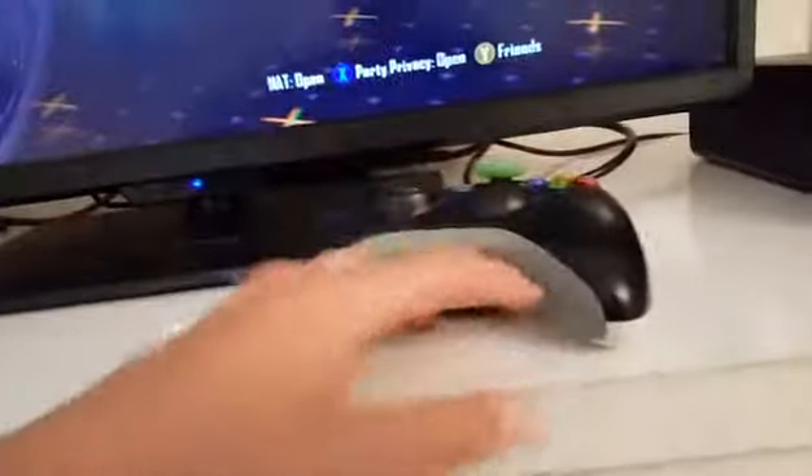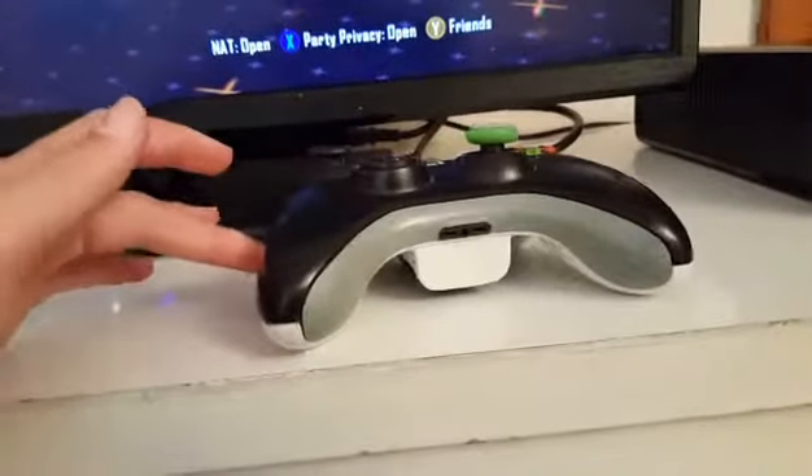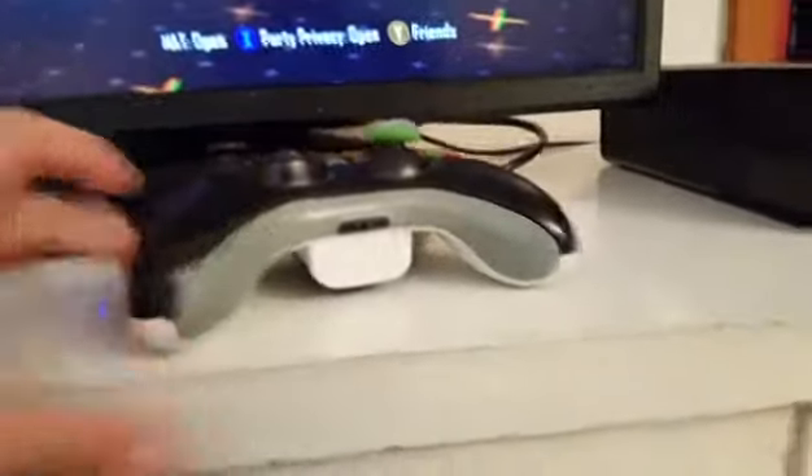But yeah, so now let's get right into this. First we have the controller — obviously, there's the controller. Nice looking controller. We got the Xbox, we got the TV.